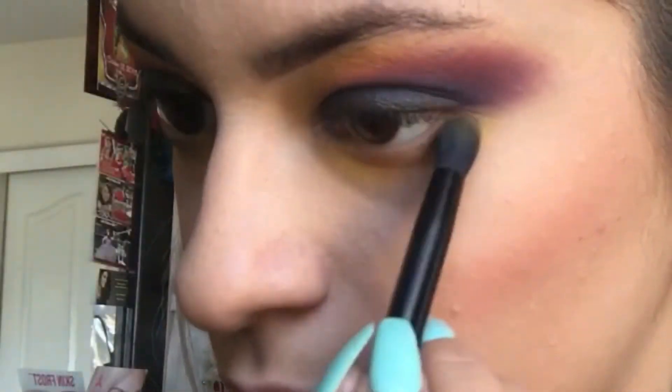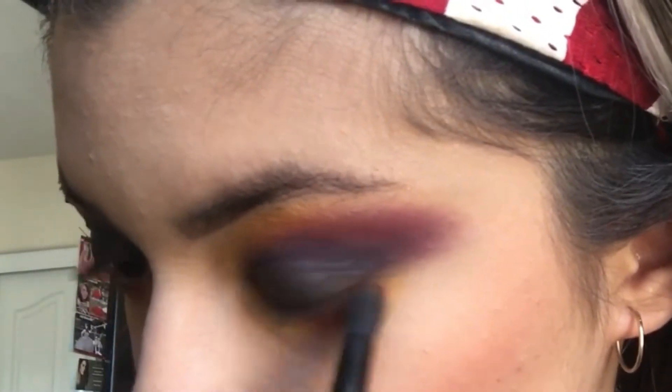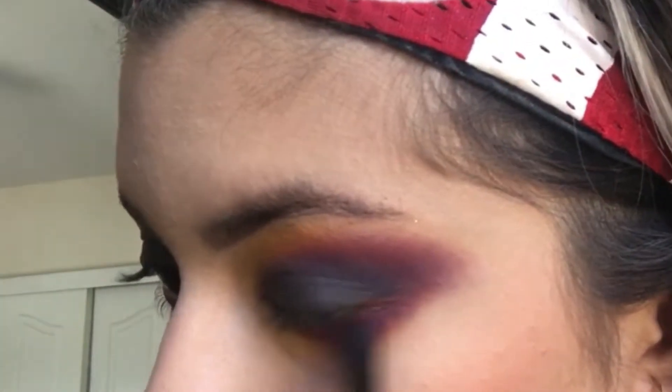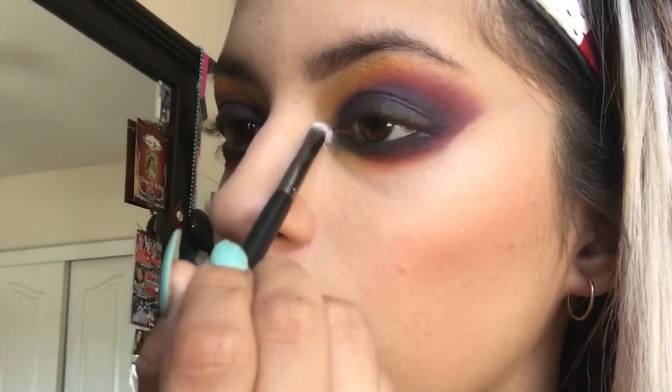Now I'm going to be smoking out my under eyes with the BH Cosmetics number three, going back in with the same exact color. I'm going to clean it up to give it a nice straight line and to make it look really nice.